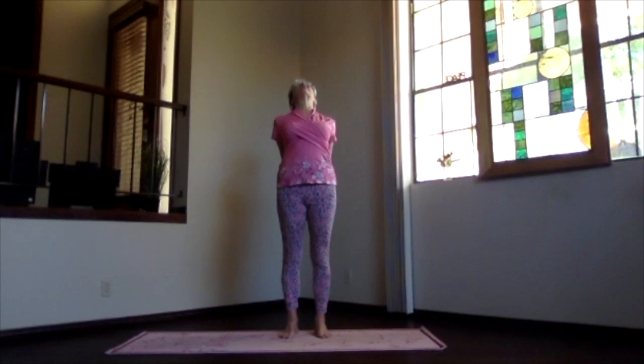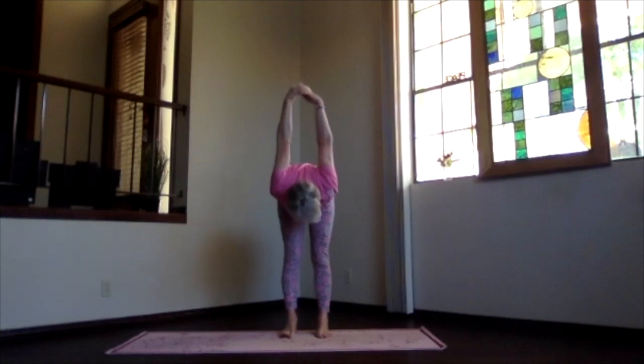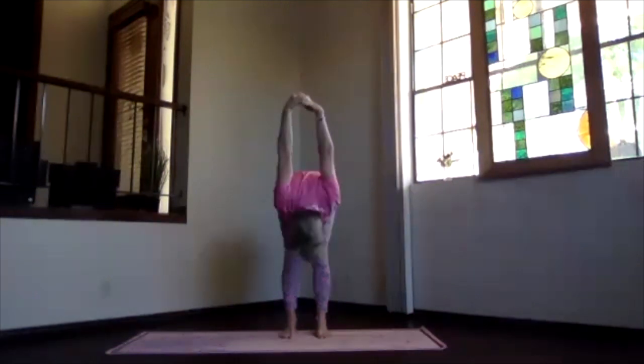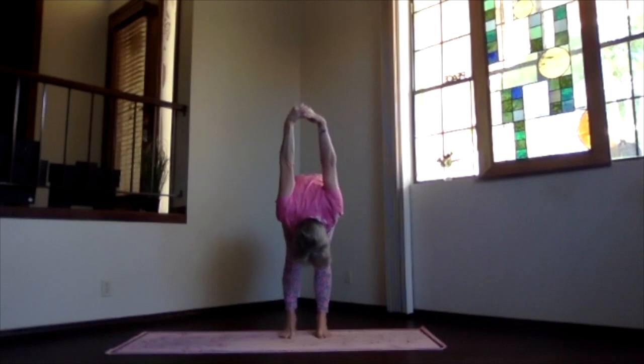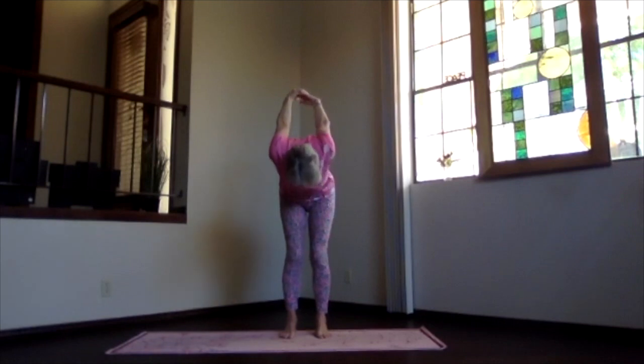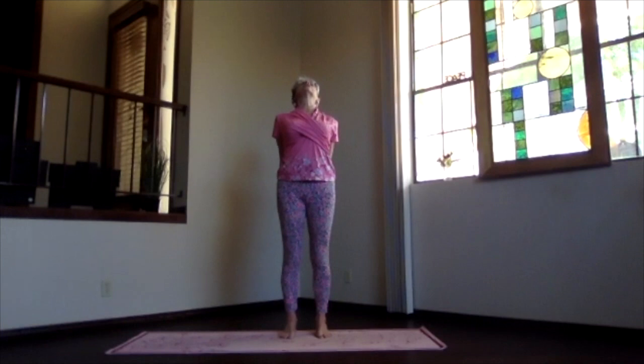Stretch your whole spine and upper body back, then pivot at your hip joints and come over into your forward bend, hands coming up toward the ceiling. Tuck your chin in, get the back of the neck a good stretch, lift your sitting bones, and relax as much as you can into that forward pivot. Keep breathing, spread your toes, lengthening your spine. As you work your way up, keep the chin in until the end, then rotate looking toward the ceiling, lifting your heart, drop those shoulders.